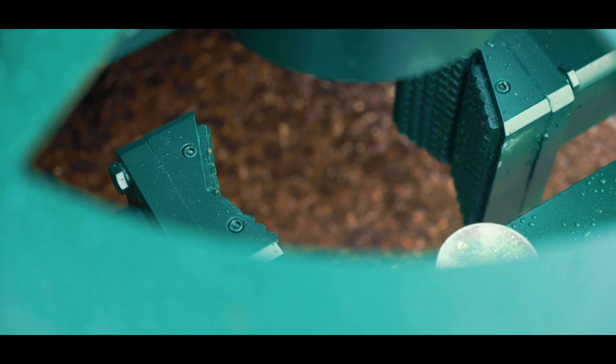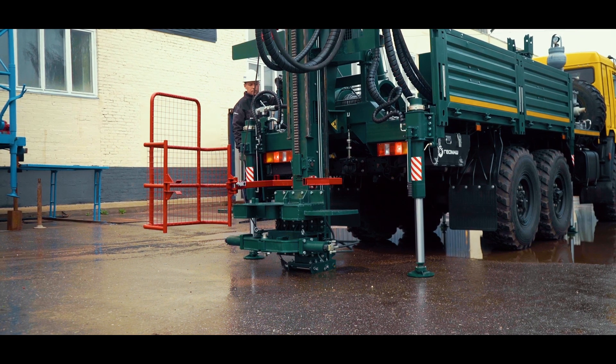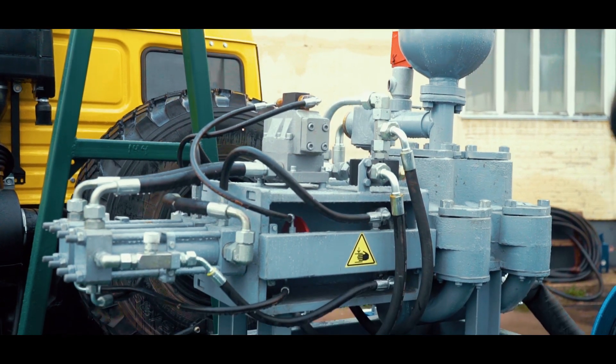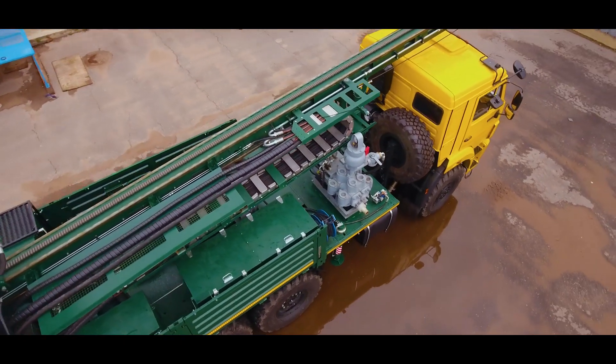The dumping system allows more weight to be put onto the ground, making the drilling rig more stable while drilling. On the platform, the NBG 50 mud pump is located. The maximum feed is 720 liters per minute and the maximum pressure is 6.3 MPa.